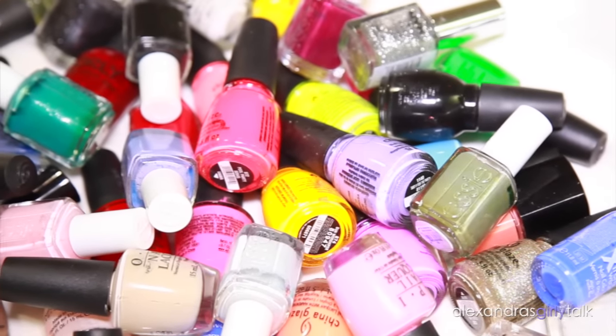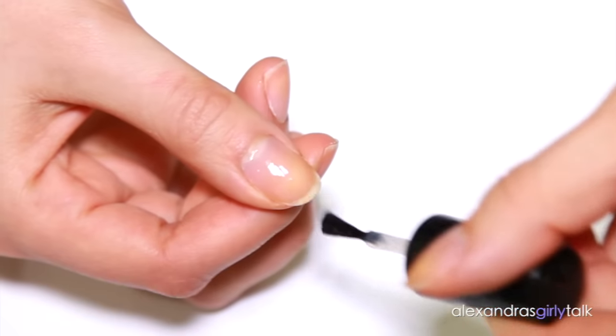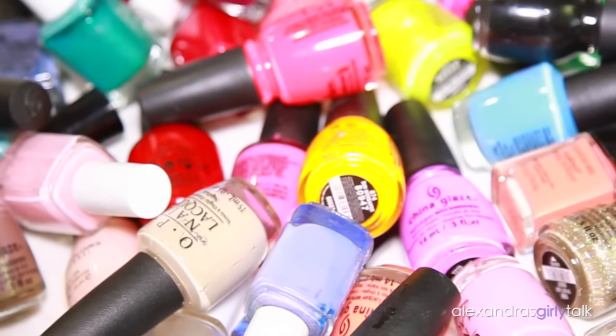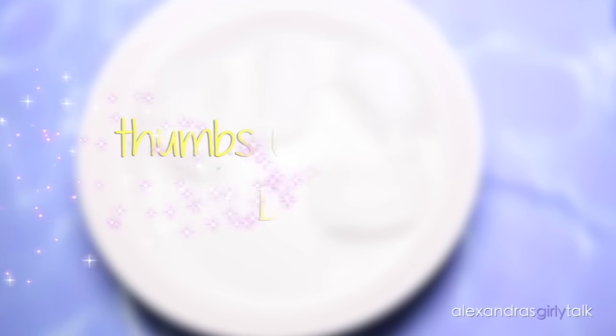If you guys are impatient like me, you're going to love this video. I love to paint my nails, but I usually end up smudging them because I'm impatient or I think they're dry and they're not, so I'm just sitting there flapping my hands, which gets really annoying. I'm going to show you how you can instantly dry your nails without buying any drying drops or anything like that. Give it a thumbs up and let's get started.